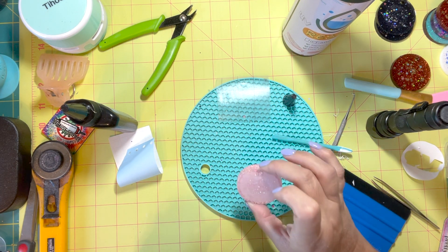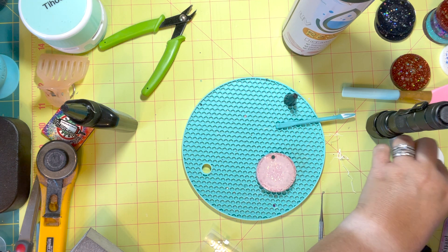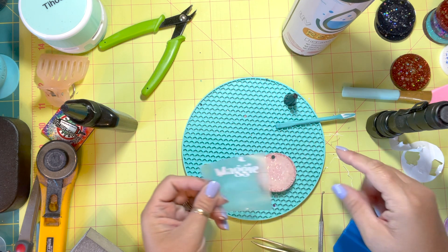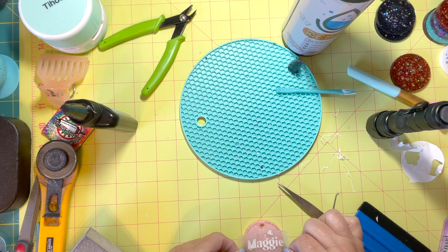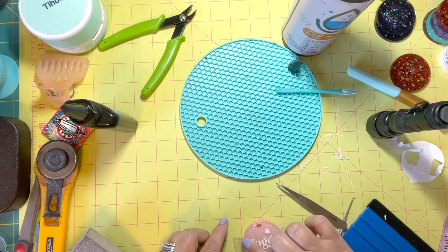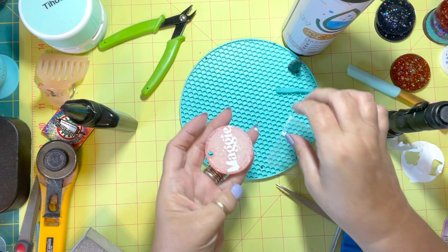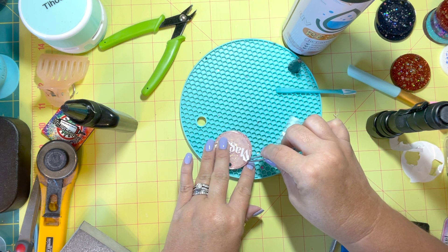After curing I came back and needed to even out the back — that mold doesn't leave things nice and smooth, so I did a quick sanding on it. Then I'm going to do the same thing on the back with the young lady's name. I already did my weeding and I'm ready to place it, using the grid lines on my cutting mat to help me line it up and keep it as straight as possible.